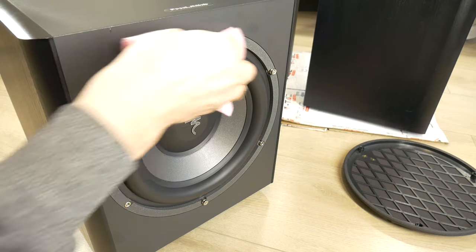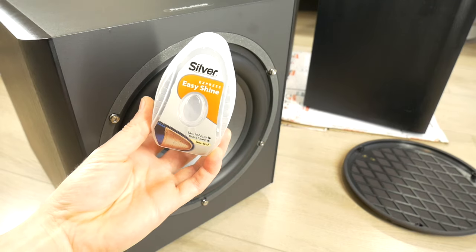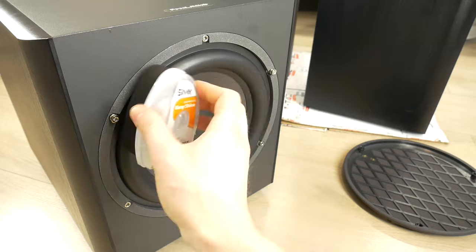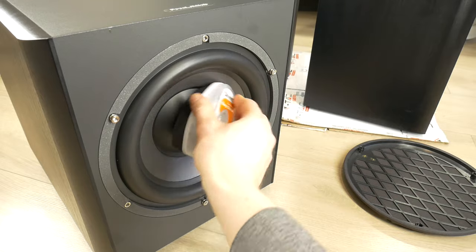After cleaning, the surround rubber can be buffed with clear leather shoe polish. This adds shine and will not harm the rubber used to surround the speaker driver.